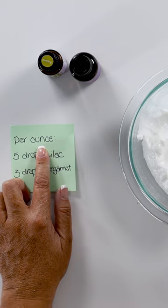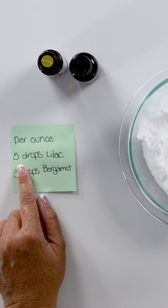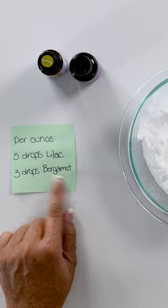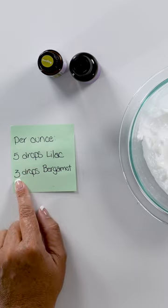Per ounce of lotion, you want to add five drops of lilac and three drops of bergamot. Since we're doing 10 ounces, that means we need 50 drops of lilac and 30 drops of bergamot.